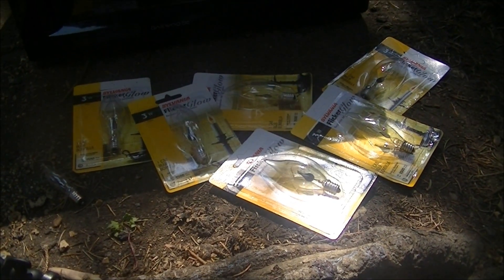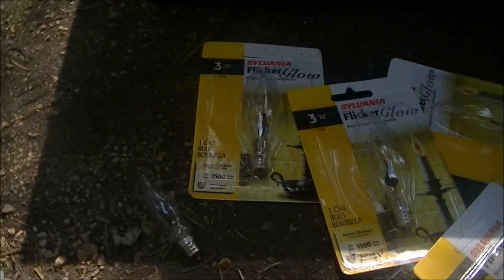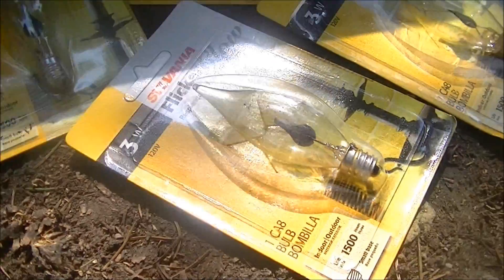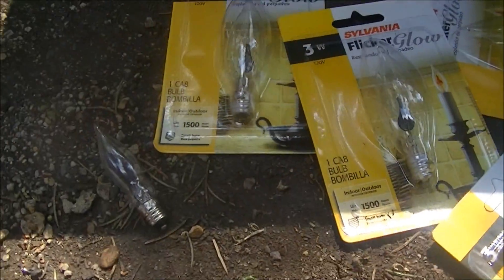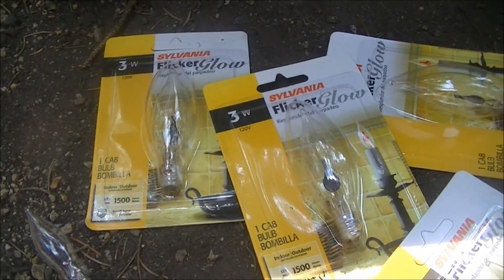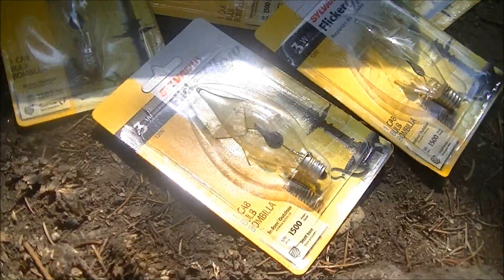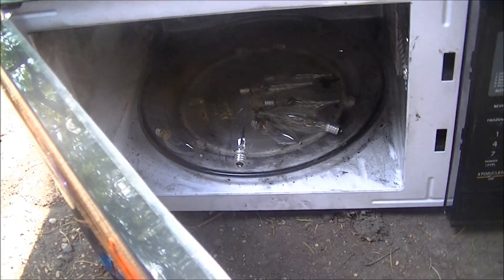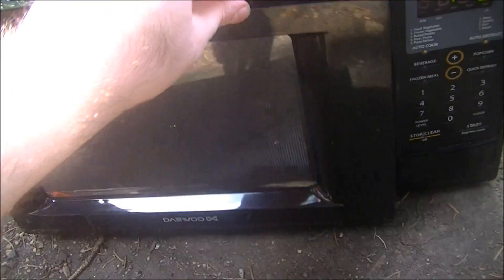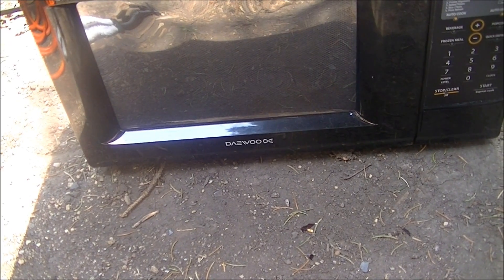Hello and welcome to Microwave Me. Once again today I'm going to be microwaving some flicker bulbs — you know, those things that you put in electronic candles. Let's see if they create a nice romantic glow. There are the flicker bulbs in the microwave. Let's get this show on the road — two minutes, very standard middle-of-the-road kind of time.